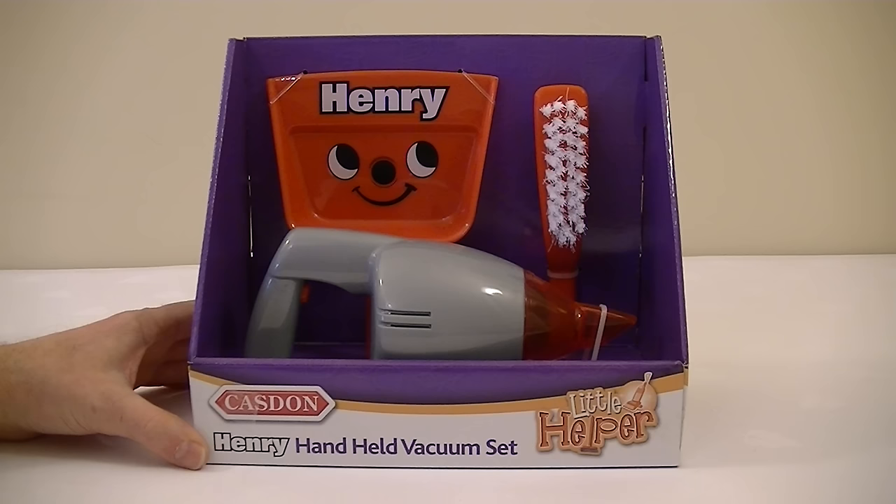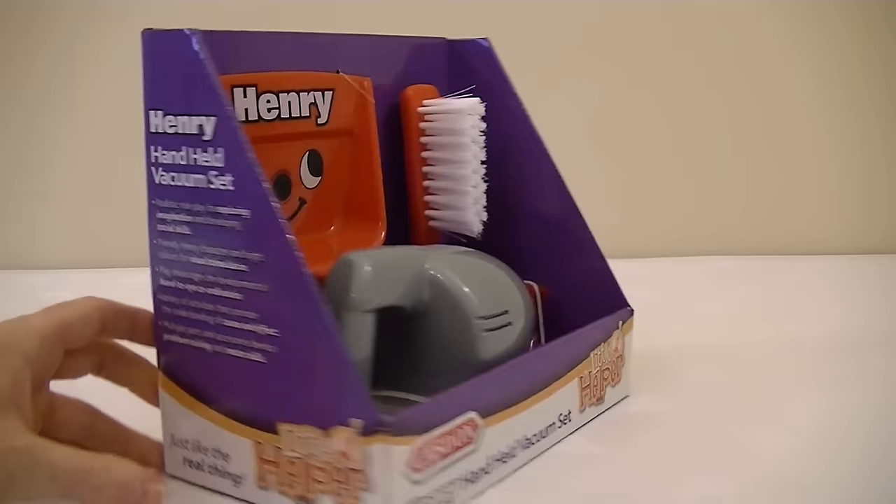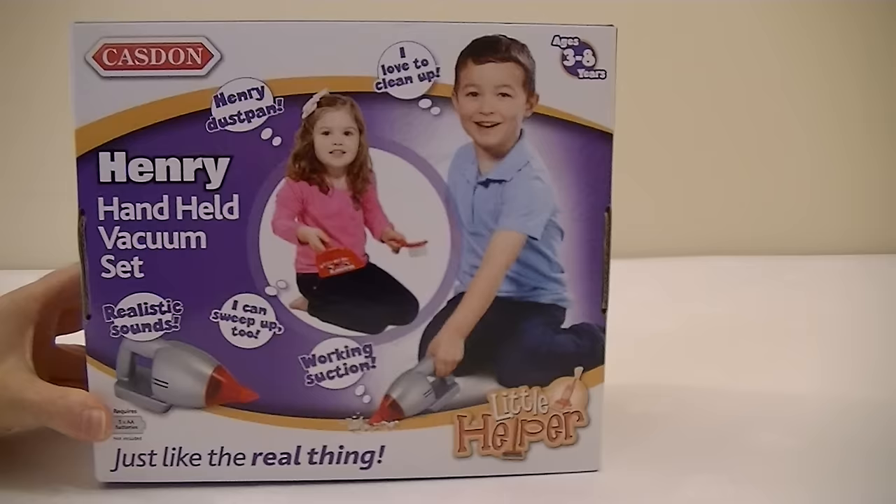Maybe you'll be lucky enough to get one. This comes with a lovely Henry dustpan and brush and this new little Henry handheld vacuum cleaner. It has real suction and realistic sounds. So let's get it out of the box and have a play.